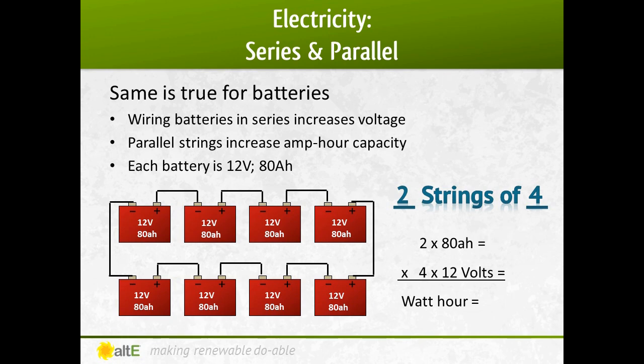In this example of two parallel rows of four batteries wired in series, it's called two strings of four. You can see that wiring four 12-volt batteries in series equals 48 volts, and wiring those two strings in parallel equals 160 amp hours. When you multiply that together, you get 7,680 watt hours.